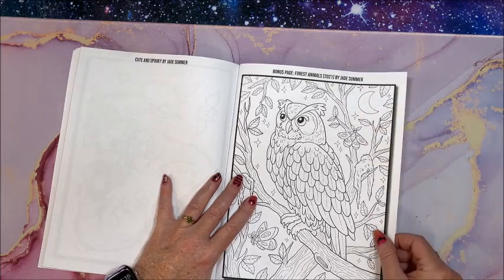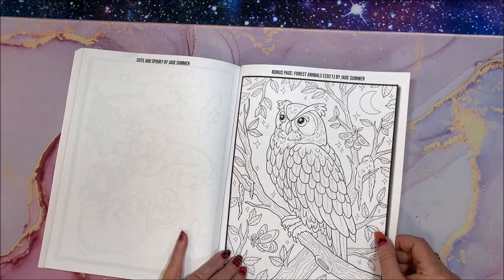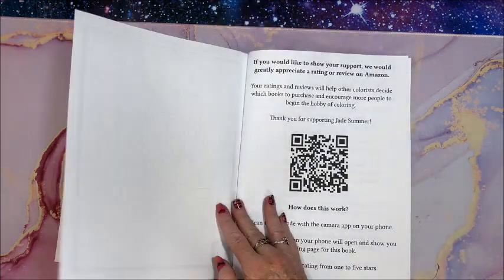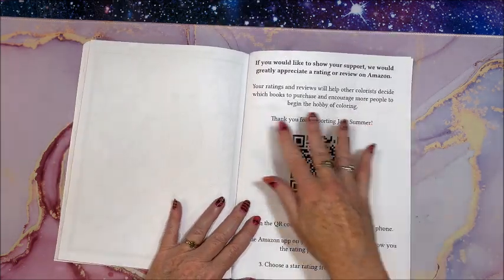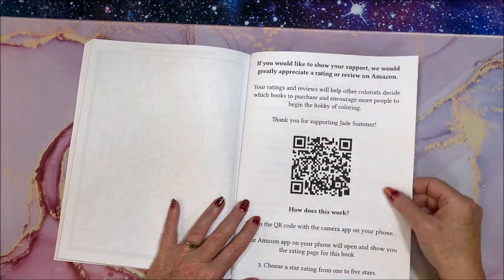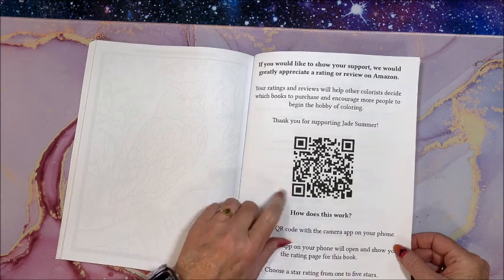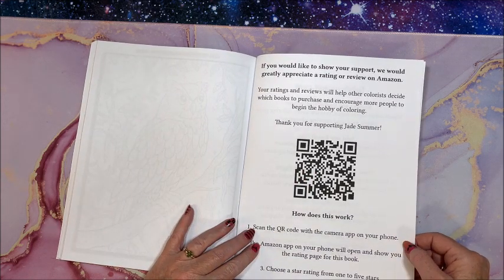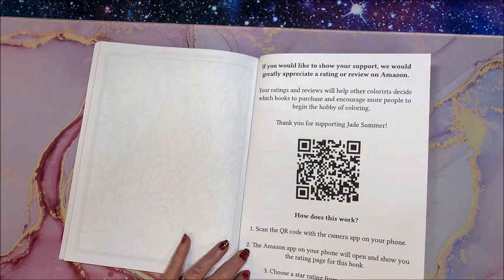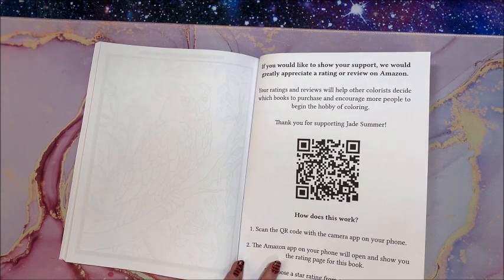We have a bonus page — this is from Forest Animals, a book that came out earlier this year. And they're asking for a review on Amazon; you can use the QR code which will take you right to that particular Amazon listing so you can give your review.